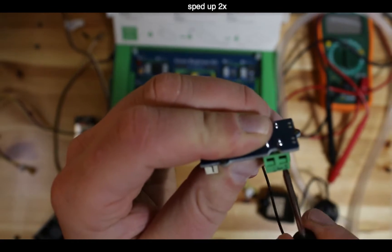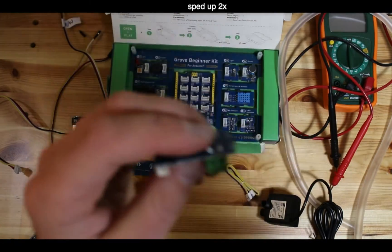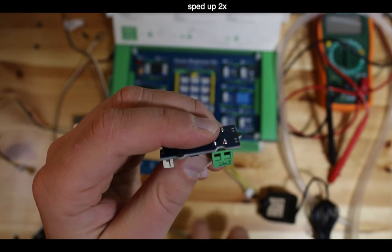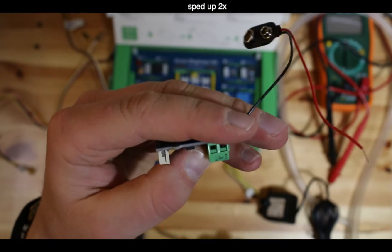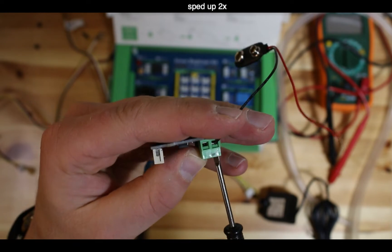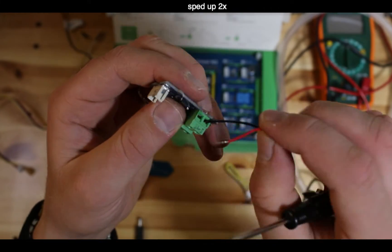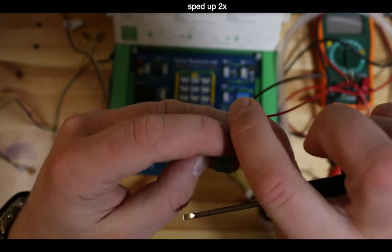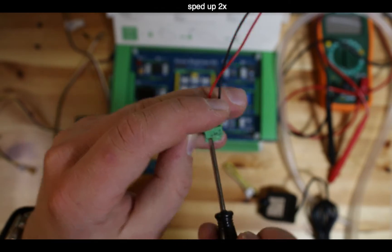When using the flathead screwdriver, there's a little riser that goes up and down like an elevator. Practice that before getting wires stuck in there. Take the black wire with a little bit of metal sticking out and put it into the negative terminal, screwing it in. Make sure it holds by tugging on it slightly.